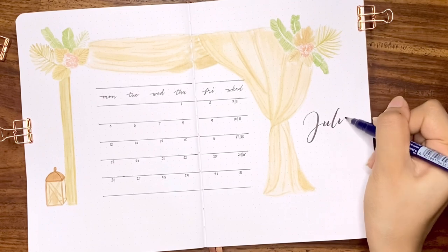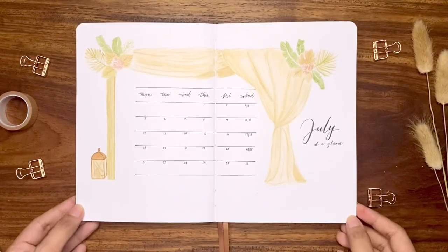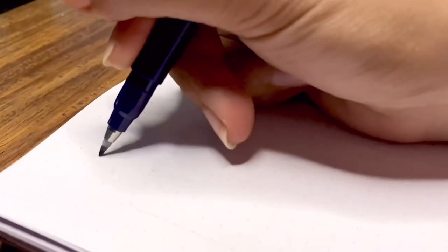This spread really looks elegant to me, though it seems very light in the video because of the lighting. Anyway, I will be sharing the photos on my bullet journaling Instagram, so if you'd like to see my spreads you can follow me there as well. That is it for our monthly calendar — now let's get to the next one.